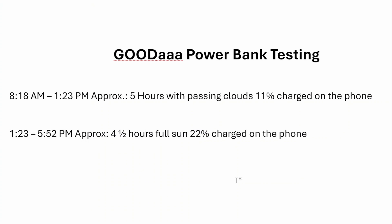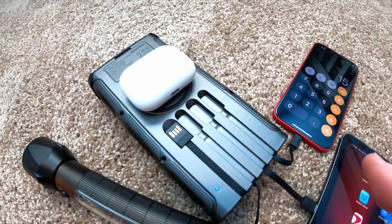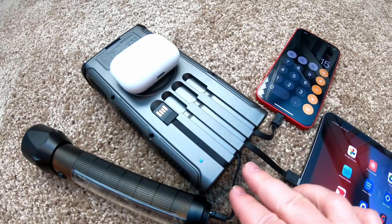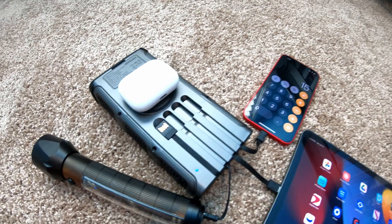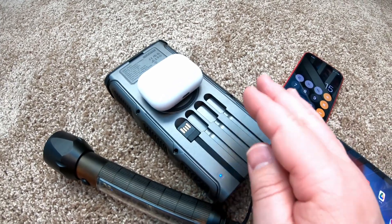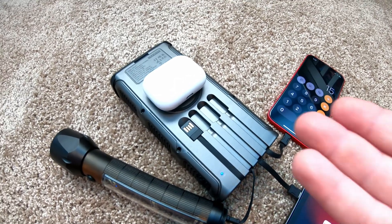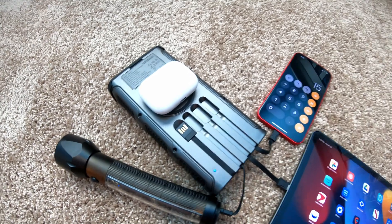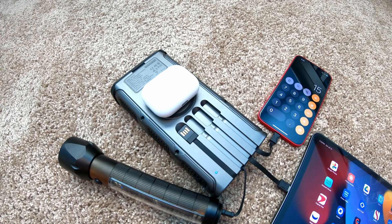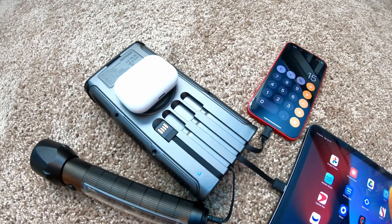So there you go — this has quickly become my favorite power bank just because of the convenience factor. I've got a portable wireless charger as well as cables that are already included, so I don't have to remember to bring my cable. This is a 100% self-contained charging solution for all of your devices, and it can even recharge itself with the power of the sun. I'll leave a link for it down in the description below. Please give us a like and consider subscribing, and leave comments down below — I try to read and respond to all of them.